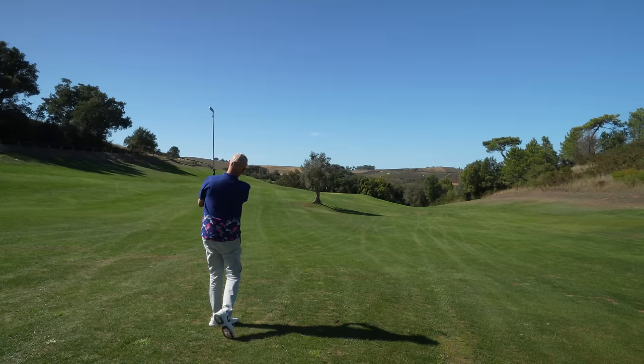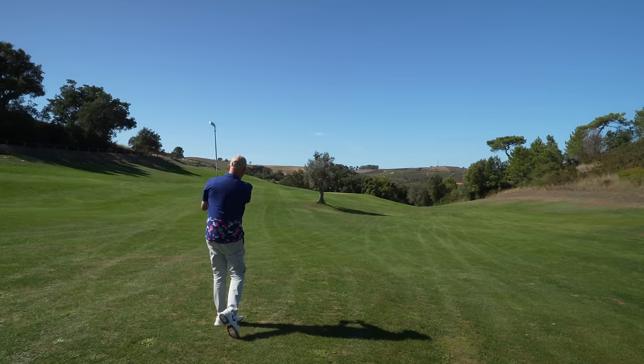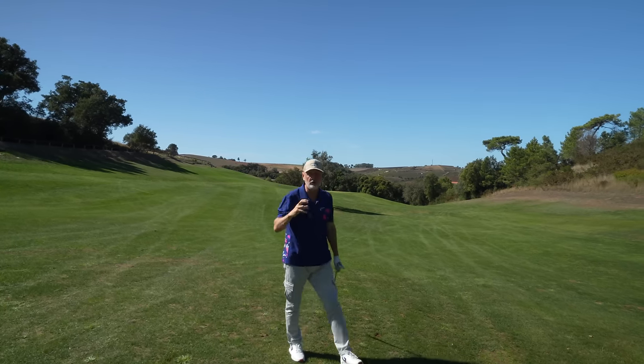I can also report that in terms of consistency in both launch and ball speed control, and maybe more importantly, the feel off this golf ball has been superb off every iron that I've hit over this past few days.